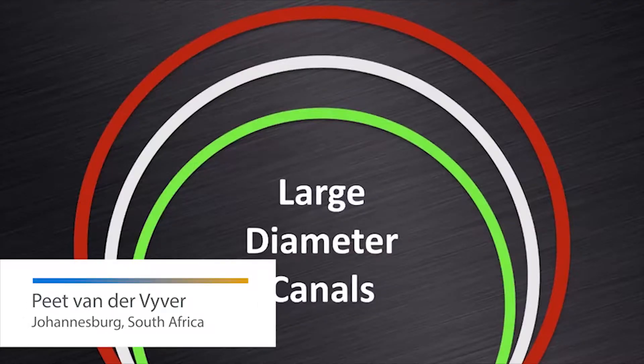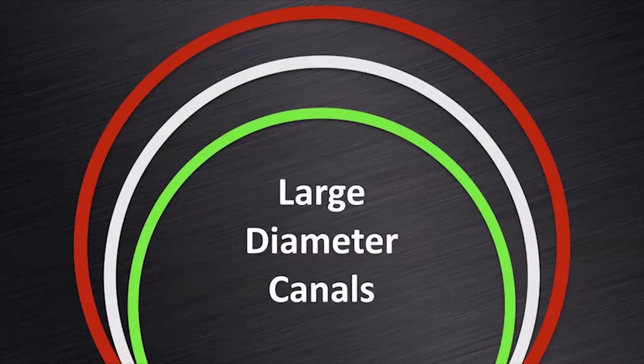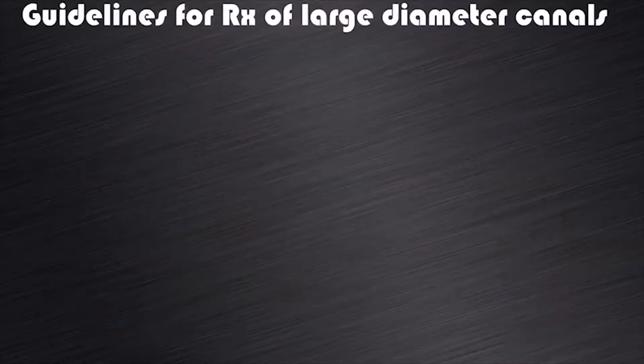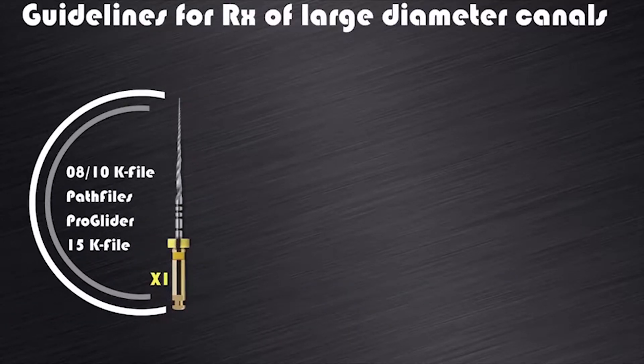Another question you might have is what about larger diameter root canals? Do we still have to use all the files and in what sequence? Let me share with you my guidelines for treating larger diameter root canals. But let's first summarize our previous discussions. In a canal where we start negotiation with a 0.8 or 10K file and we expand the glide path with ProGlider, or where from the start a size 15K file fits loose,